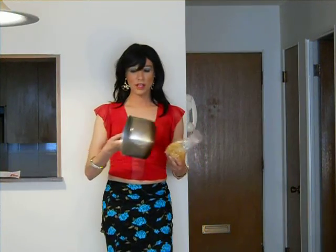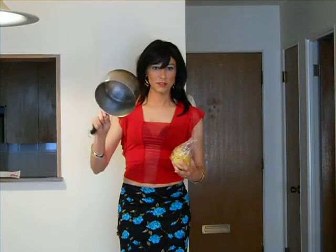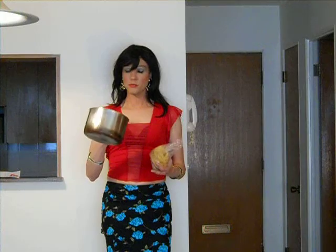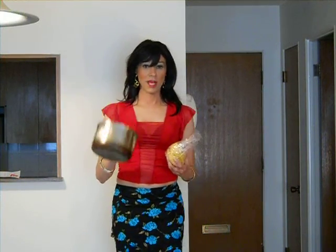So what you got to do with the pasta? You got to take one of these big pots — I think it's called a sauce pot or something. You put it for the sauce, but you can also use it for the pasta.